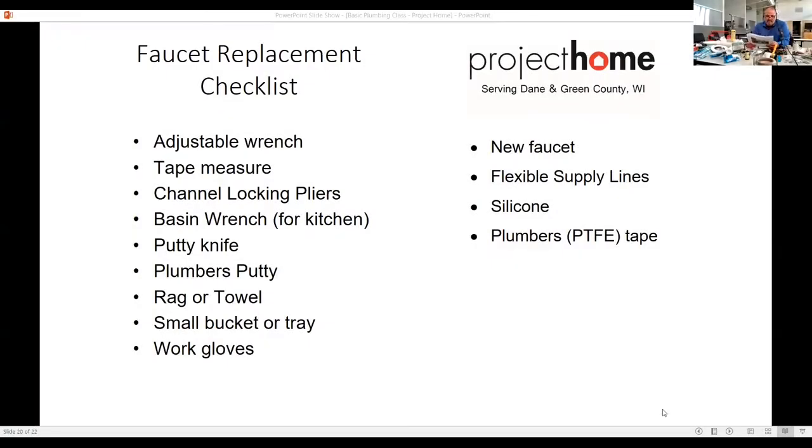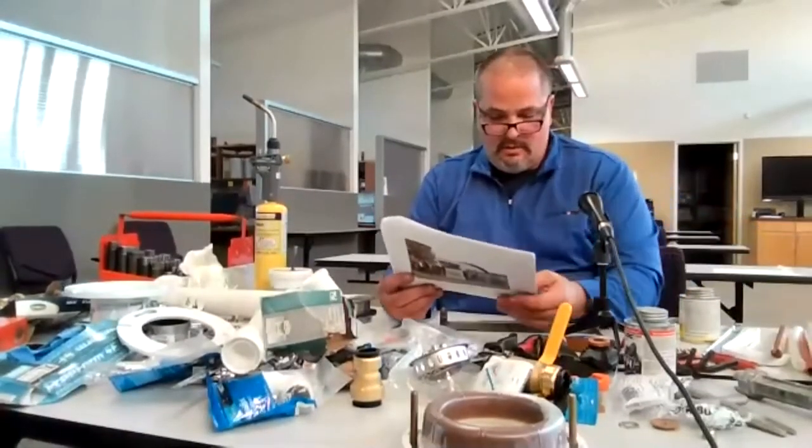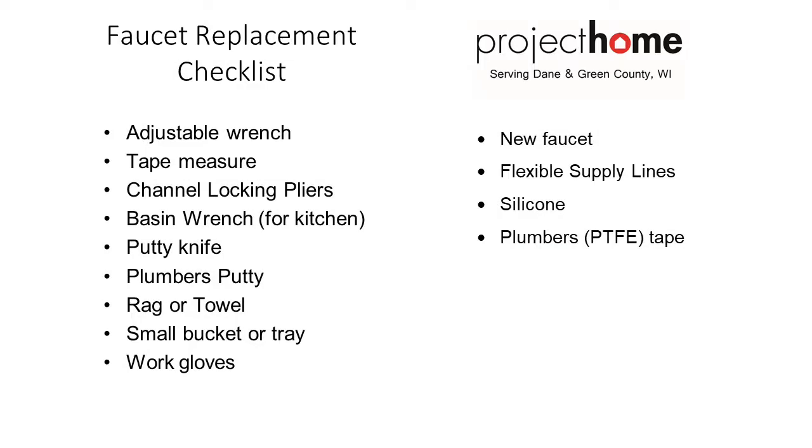Faucet replacement checklist: adjustable wrench, tape measure, channel locking pliers, basin wrench, putty knife, plumber's putty, rag or towel, small bucket, work gloves. Your basic checklist.